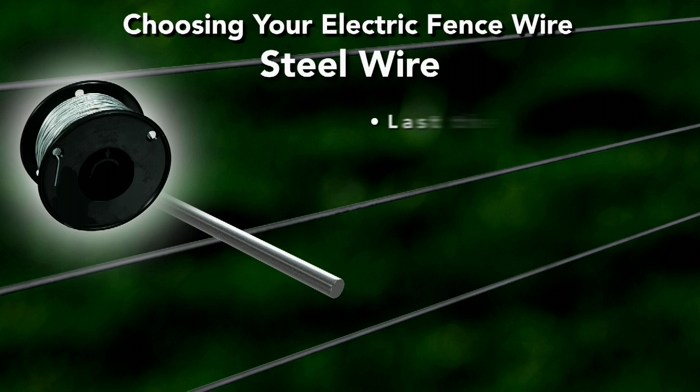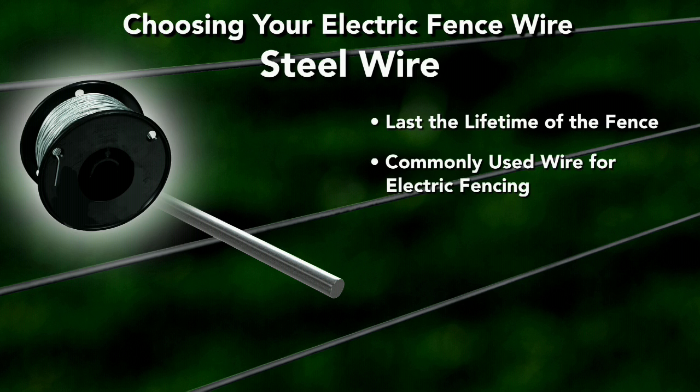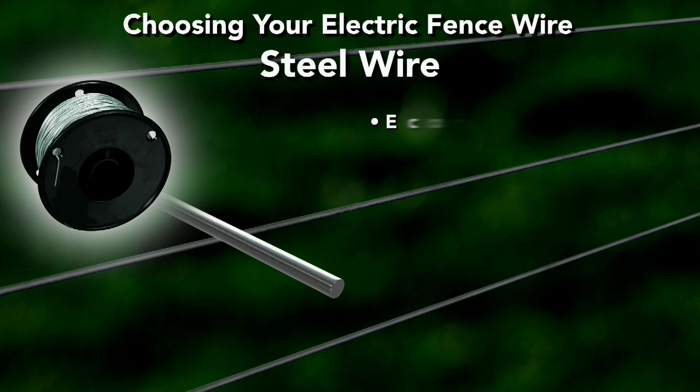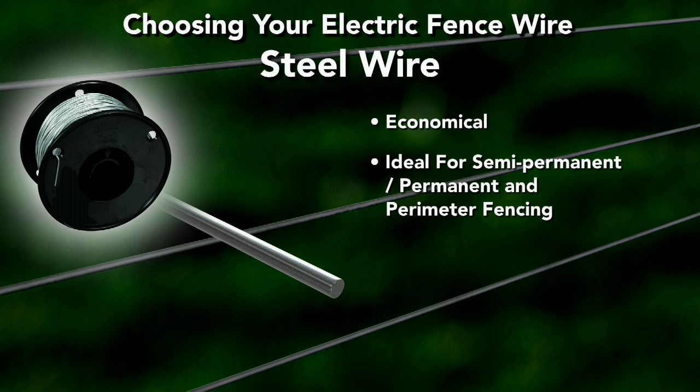Steel wire will last the lifetime of the fence and is the most commonly used wire for electric fencing. Steel is able to carry a charge over long distances, can be used with any type of charger, is economical, and ideal for semi-permanent, permanent, and perimeter fencing.